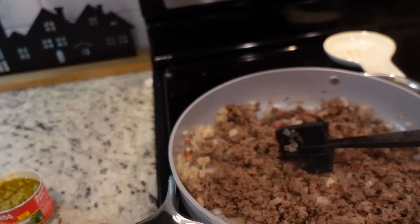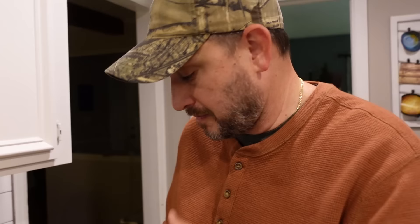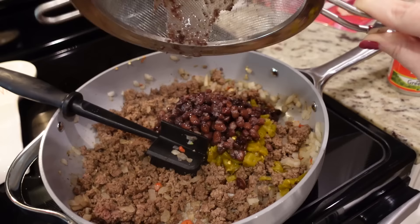We're going to stir in a can of diced green chilies. Now I need to grab my black beans that I drained and rinsed and throw those in. Let's stir that all around.